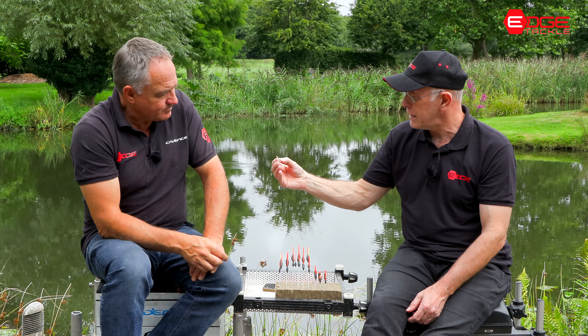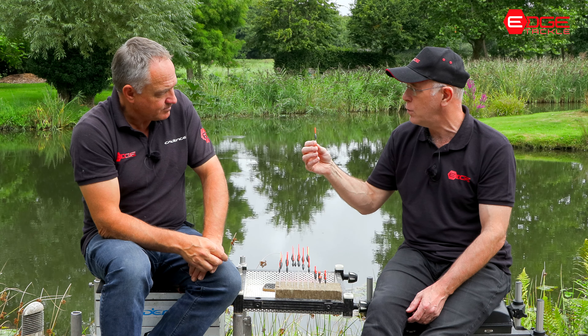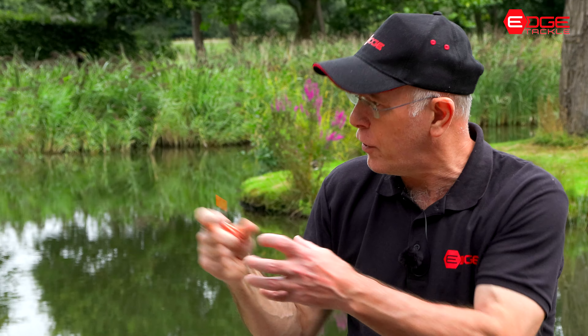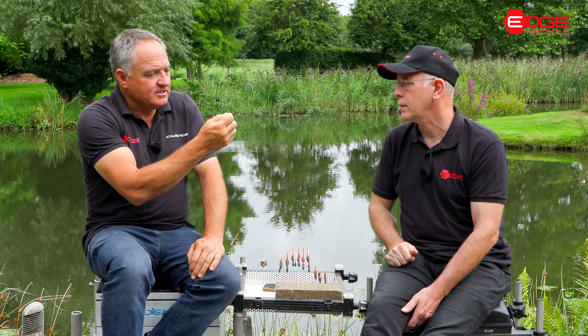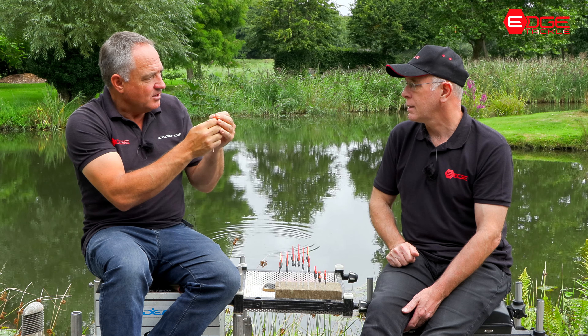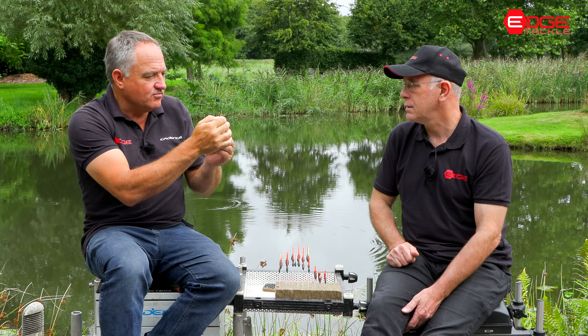On the bigger ones, that's a one mil stem versus a point eight stem, but you've got a bigger, more hollow tip. So even though there's air in it, you've got a thicker bit of plastic anyway. And obviously a big advantage of the hollow tips is the fact that the light can shine through them and they're much more visible over perhaps a solid tip.